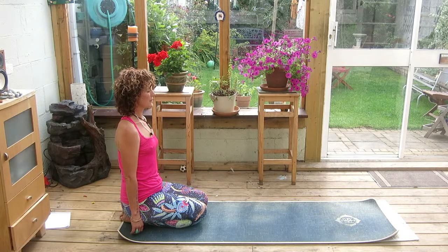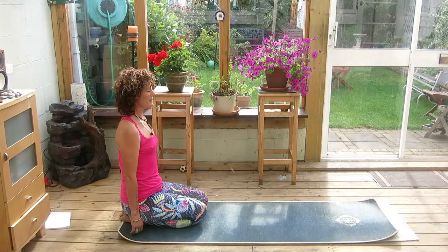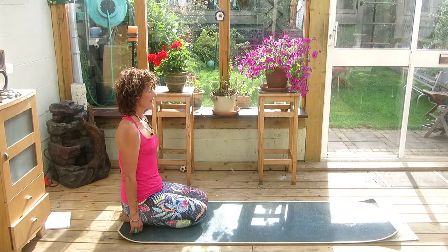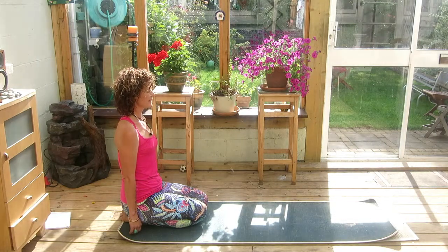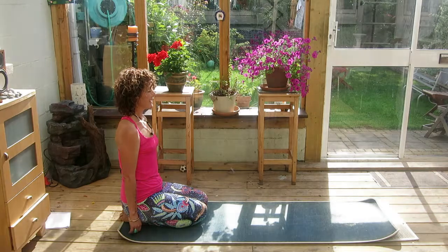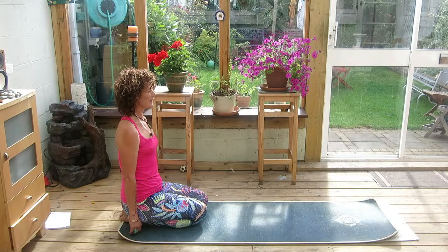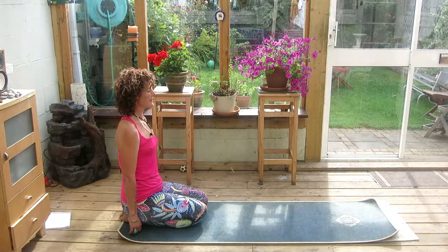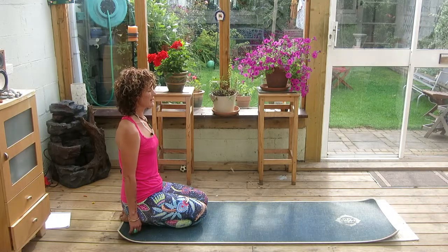Transfer your awareness all the way down the spine now to the very bottom of the spine, then move down and in about two inches to Muladhara. See a bright red sphere there. Now as you inhale and exhale, send the energy from Muladhara back up the spine all the way to Ajna, and then from Ajna all the way back down the spine to Muladhara.